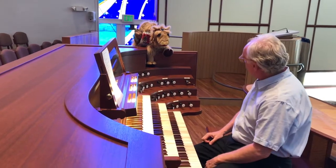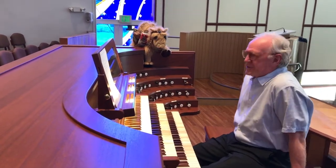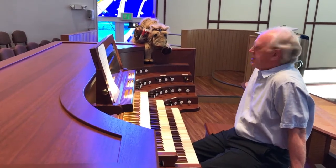Hey Joe. Well hello Clarence. I am amazed at the way you play the organ. Well thank you Clarence. Really cool but it looks really complicated. Do you think you could teach me about it? Absolutely. What would you like to know?